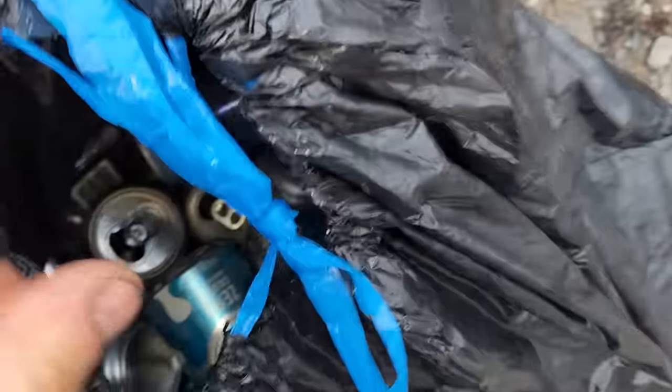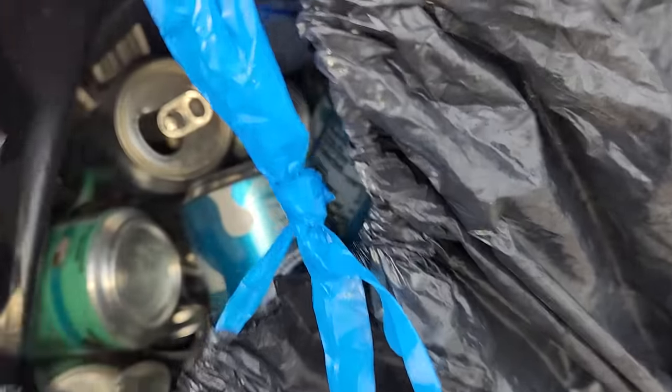Hi everyone! Welcome back to Cody's lab. Today I have a bunch of cans — I've been collecting these for several years, basically been saving them. I don't throw them away because I thought I'd make something out of them eventually. And today I'm going to do that. I've decided to turn them into aluminum powder or thermite.